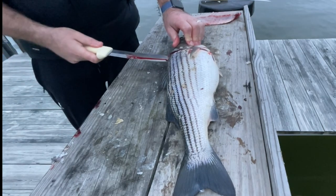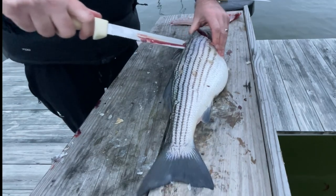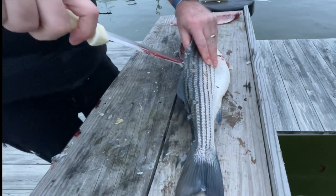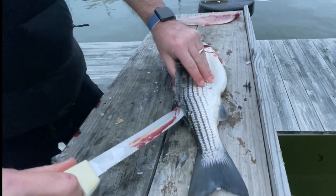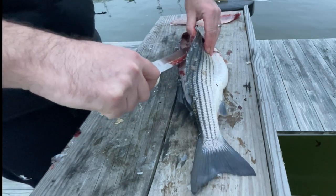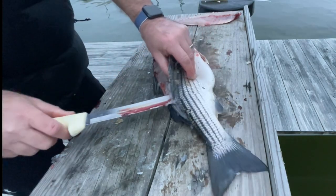I'm sliding the tip of the knife down the backbone, being careful not to leave too much meat. This is really where you can mess up and end up leaving too much meat on the carcass and make your fillet look pretty bad. So I always take my time doing this — you're in no rush to fillet these fish. I'm touching that backbone with the tip of the knife and just slowly moving it over the ribcage.